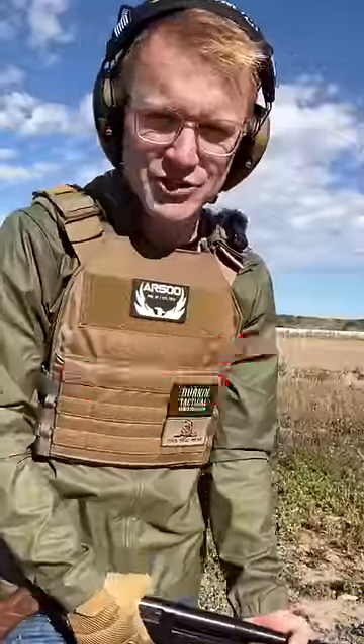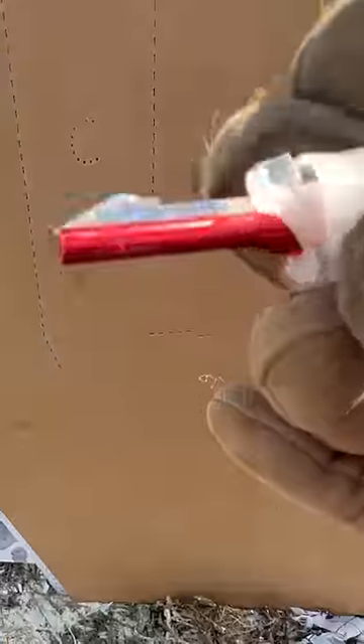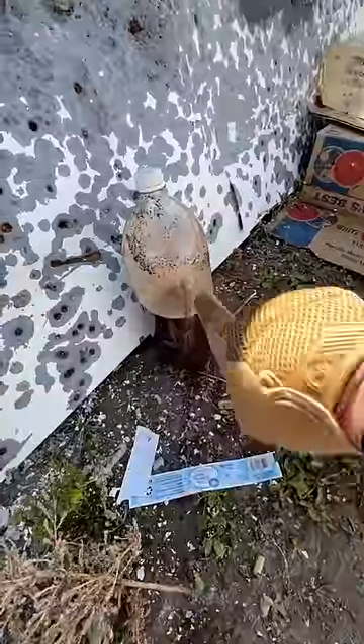Let's take a look at these results. First up on our paper target, we have that broadhead. It looks like almost all the blades shattered off, just like this one.